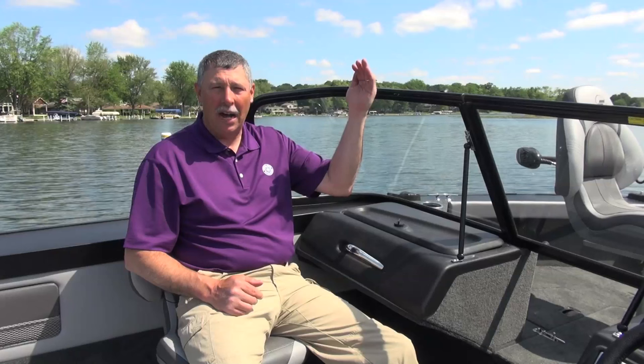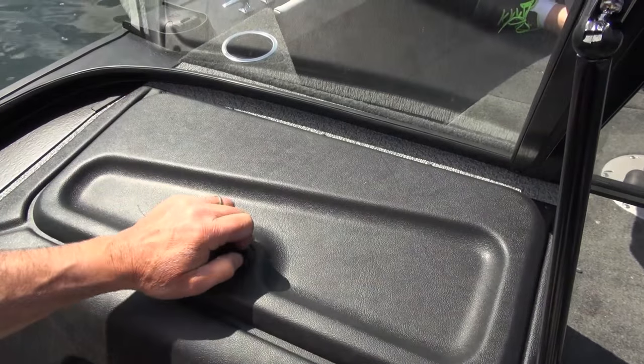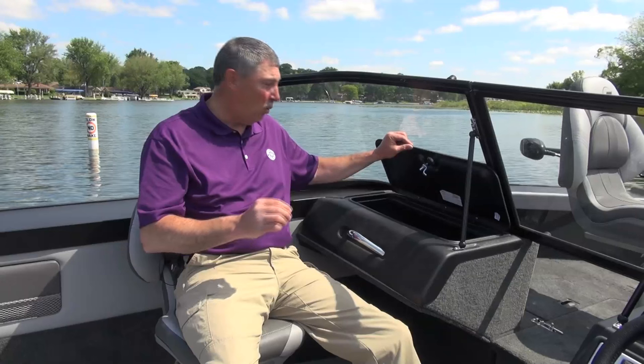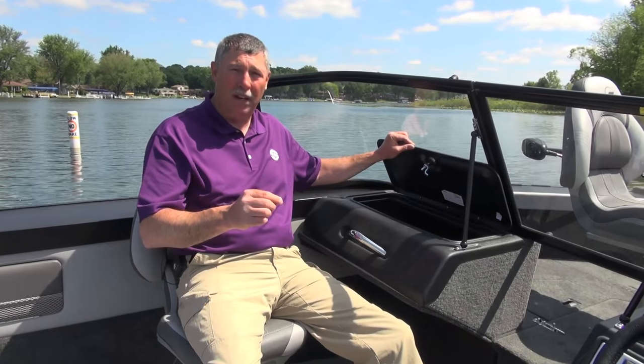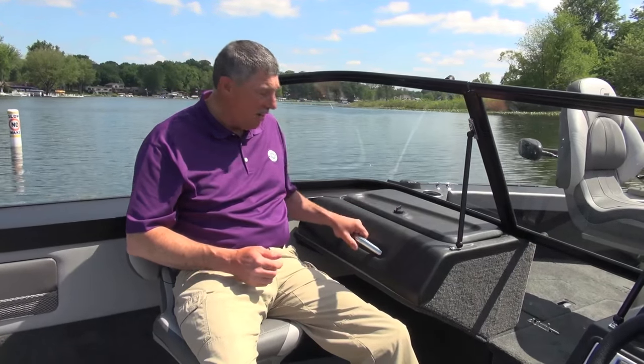I've jumped across to the port side console. The first thing that's going to jump out at you is this windshield. This walk-through windshield is very high, and what I like about a high windshield is it deflects the wind up and over top of your head — that way you don't have to take your ball cap off every time you put the boat on plane. The other thing you'll notice is this glove box. I almost shudder to call it a glove box because it's cavernous — tons of room for all kinds of storage. In fact, it's big enough to put life jackets in. You've also got a grab handle right here, which gives you that extra sense of security in rough water. I give this side console setup an A1 rating.